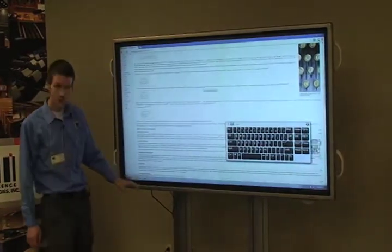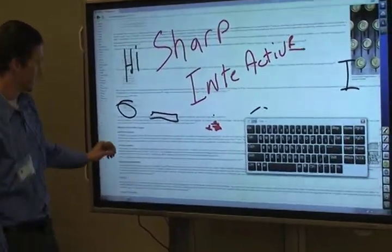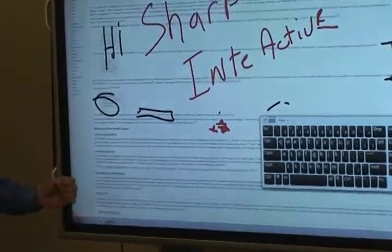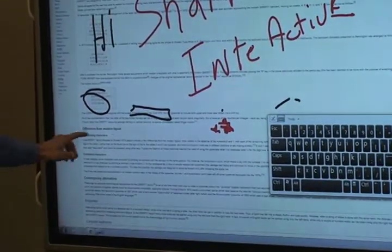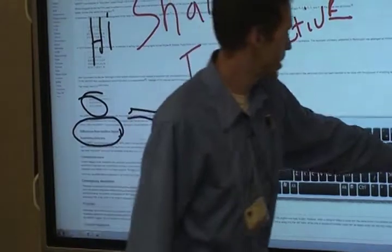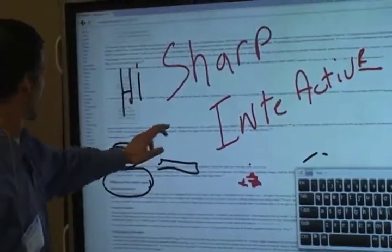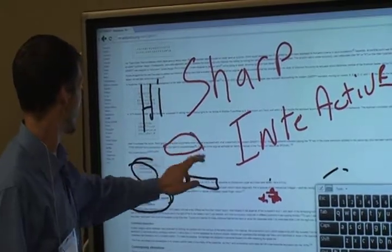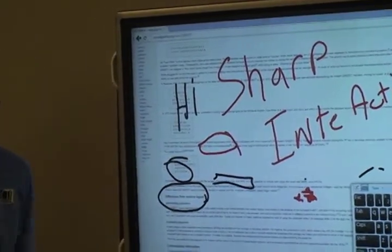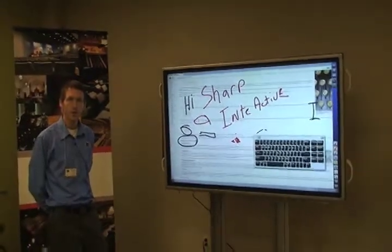It also comes with software that is an annotation board environment. So if you're in a collaborative setting and you want to highlight certain parts of the page, circle things just like that, you can change the color of your pens — you've got black, or red, something like that. Very easy to use, very intuitive, and a very competitive price point with other applications.